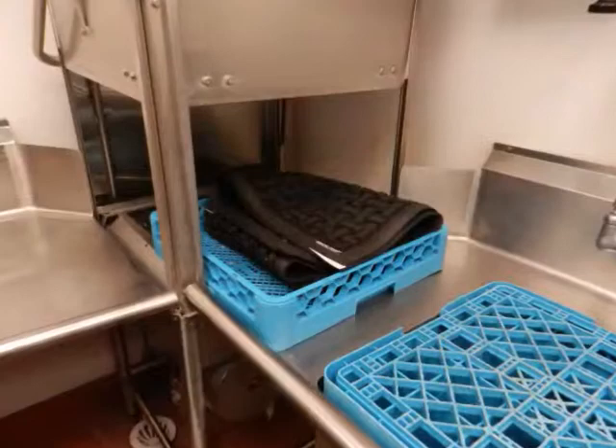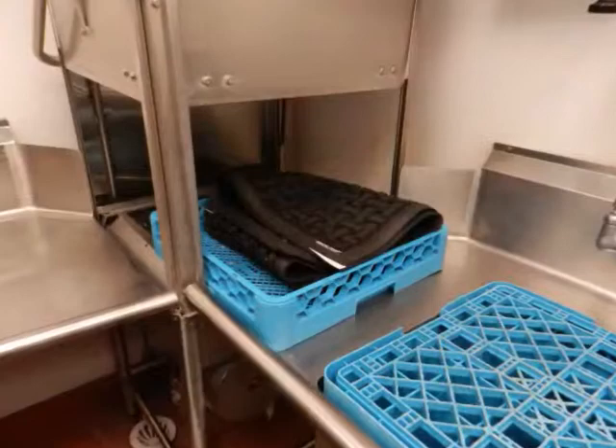This American-made mat is dishwasher safe, welding safe, and static dissipative. Flow-through holes make it perfect for anti-fatigue and slip resistance in wet areas.